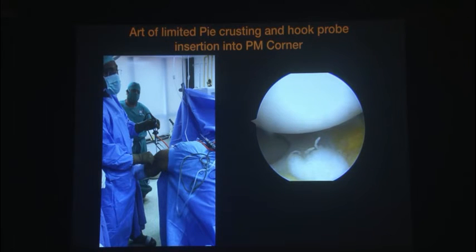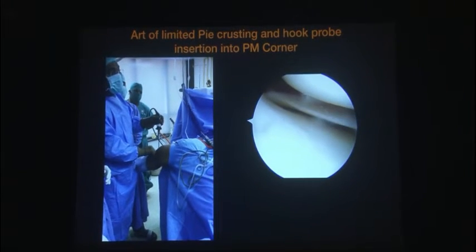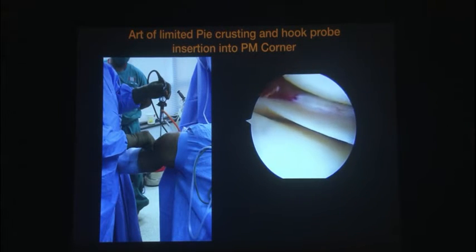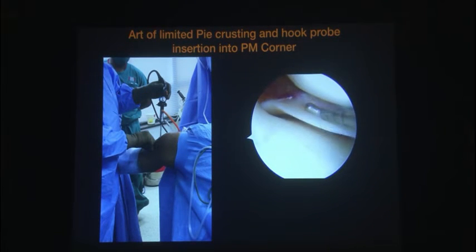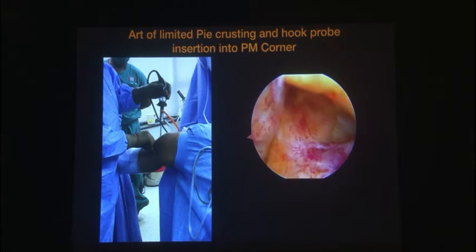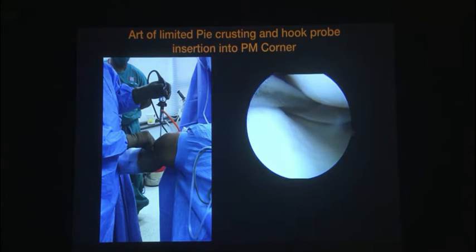The first thing you need to understand on the medial side especially is how to create a pie crusting. I feel for the joint line, go just distal to it, create micro fenestrations, and that opens up the joint well for you to visualize the zone of the tear. Make sure bulky instruments can come in without scuffing the cartilage. Plan the number of stitches you need. The ability to go to the back and visualize the red-red and red-white zones — all of these advantages come with pie crusting.